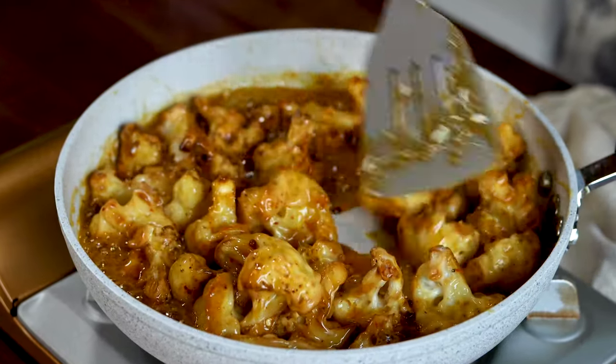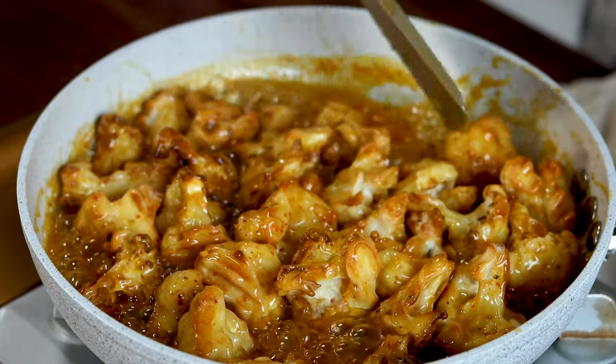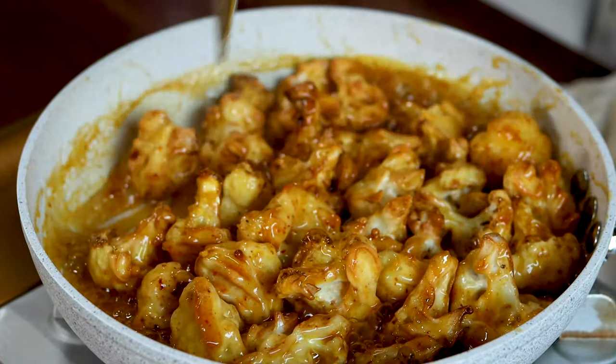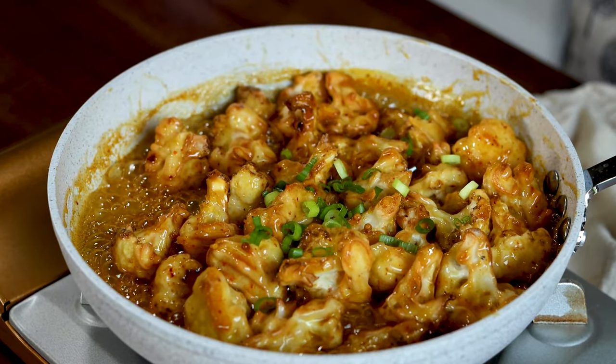This dish is best eaten right away as the cauliflower florets are still crispy, so enjoy them as soon as they're off the pan. I also garnish it with some chopped scallions and toasted sesame seeds before serving.